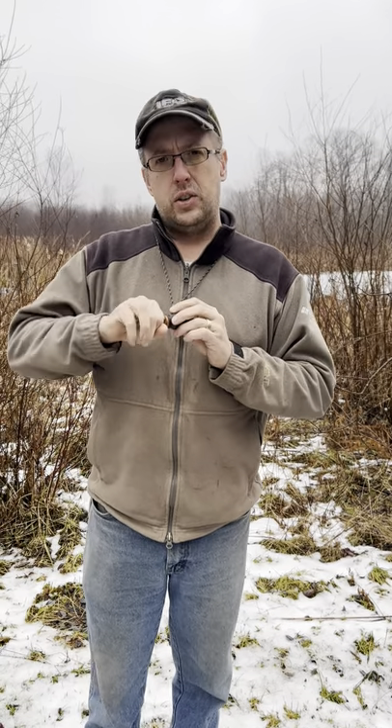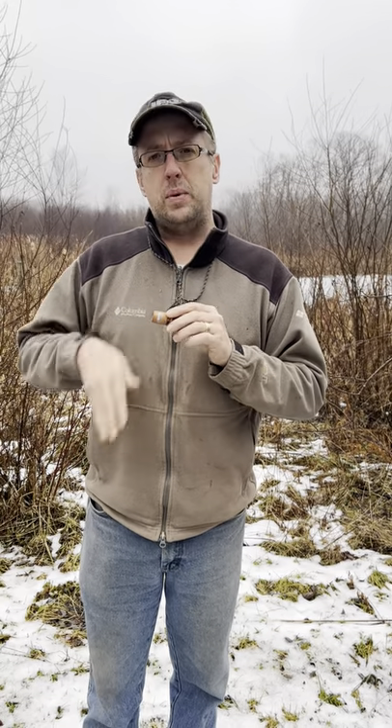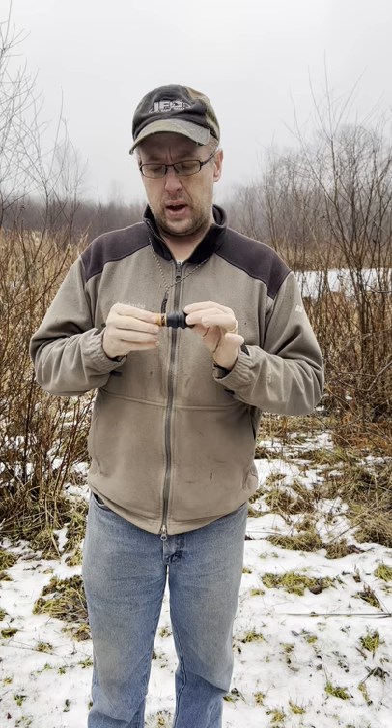It really gives that opportunity to change that tonal sound when you're out hunting. It's a great little call to keep in your pocket, nice and small. You can see it's roughly about 3 inches overall size.